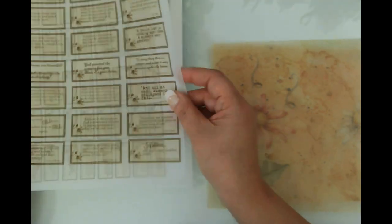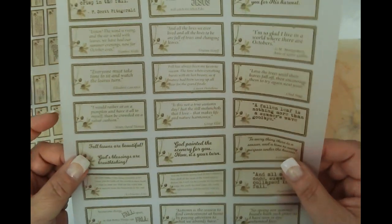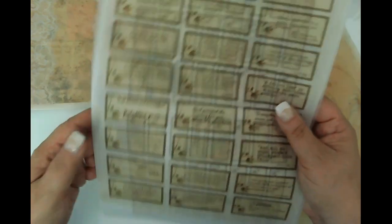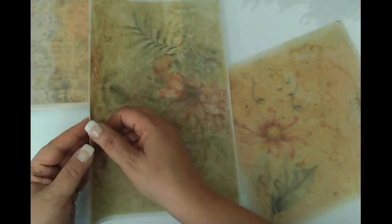I also printed — I purchased these from Caroline's Musings and they are just autumn quotes, and I thought they would be fun to put on as decor. I've just got a bunch of things here that I went to town printing on vellum.